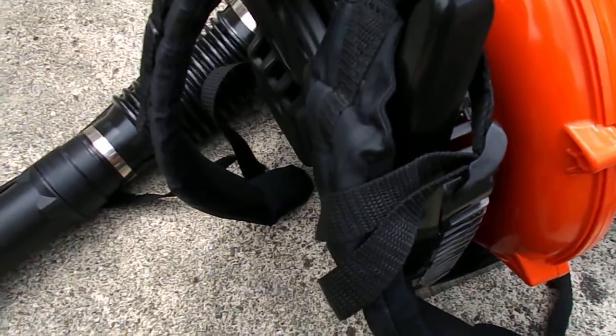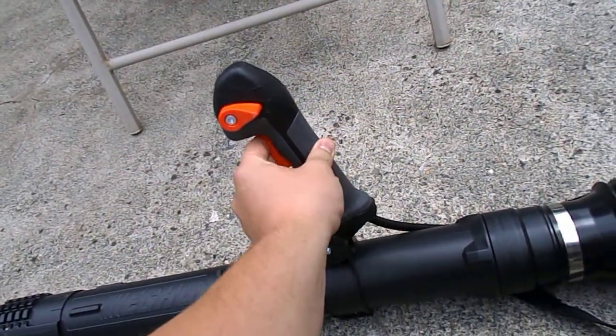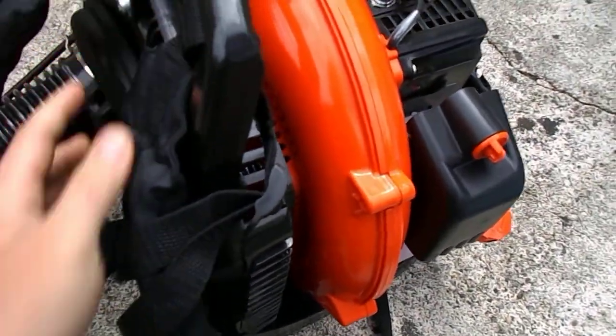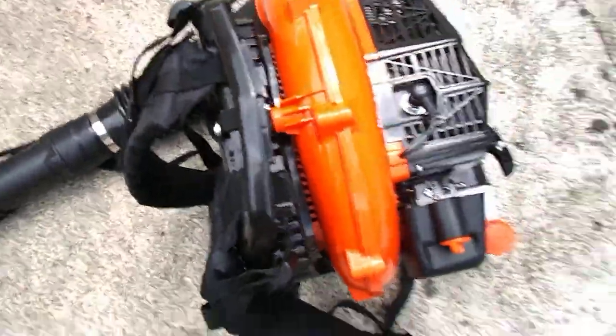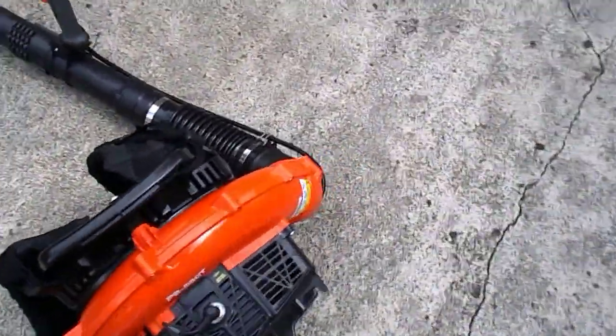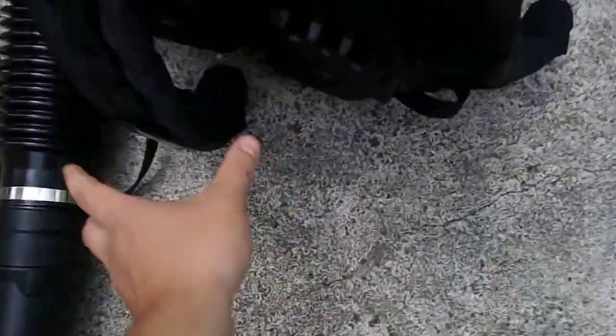I've used a PB500 in the past and wasn't that impressed with it. This is way better. This is the PB580T, and first off the straps are twice as substantial.